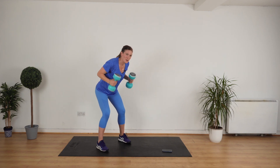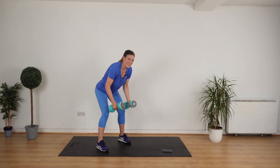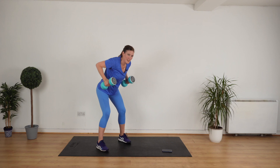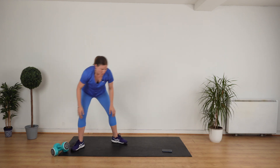Bent over row. Four, three, two. Go. Eight, and up, seven, up, six, up, five — really good — squeeze your shoulder blades together — three, two. We're going to drop the weights and we're going to do the plank.